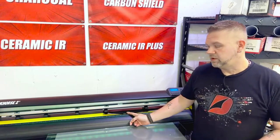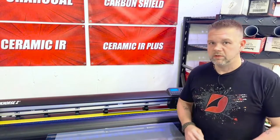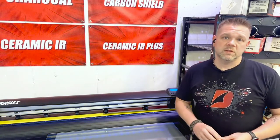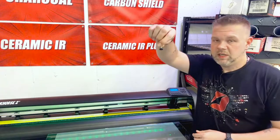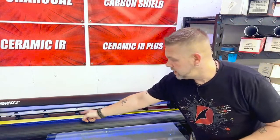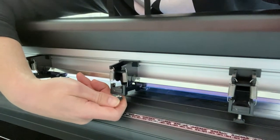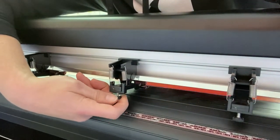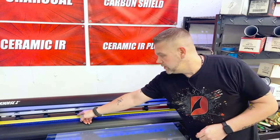Here we are in front of my Workhorse 2. There are a number of different things that can cause your film to bunch. First and foremost — make sure the tension screws on the back of each and every roller are completely loose. If you're only running film and don't need them, take them out entirely.